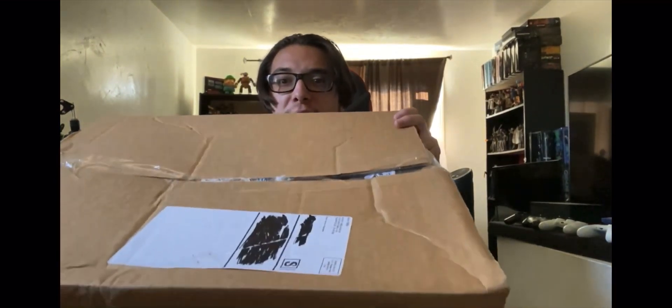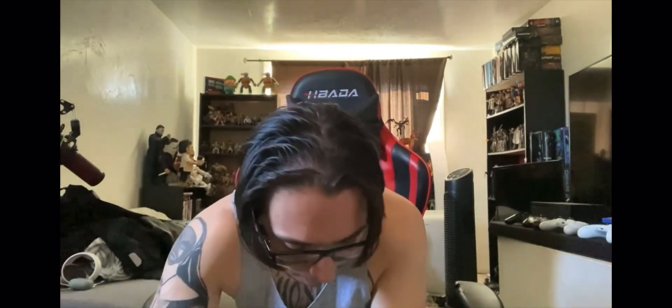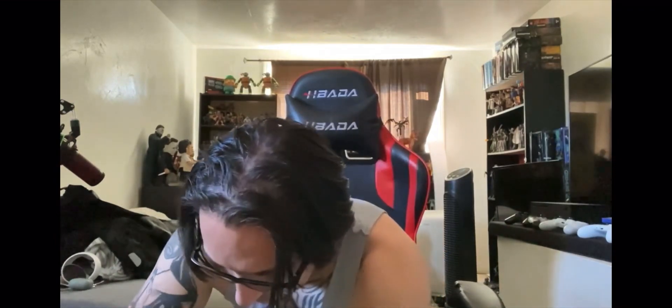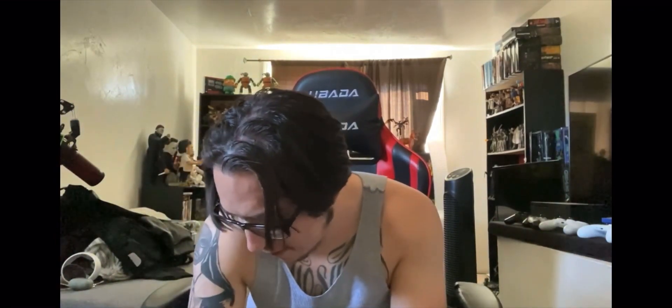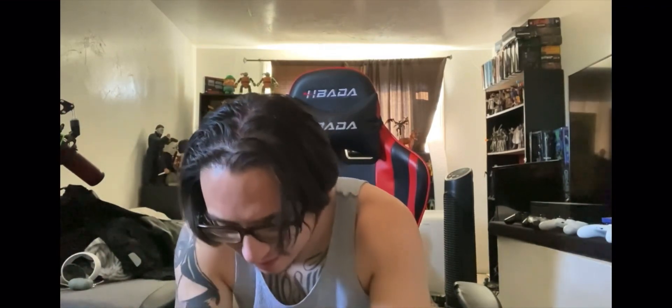My package from Spirit Halloween — let's check what we got! I got two coupons taped on, so I gotta be careful. I'll probably hit it up before they close until next year.